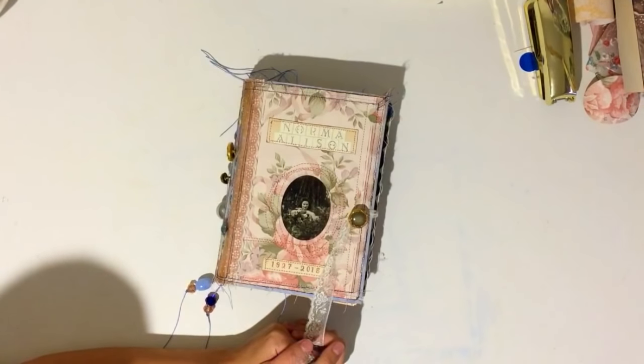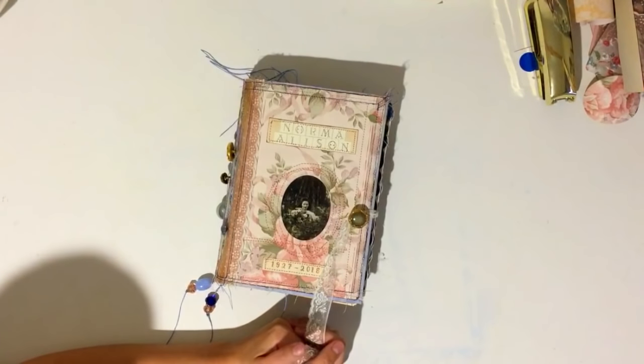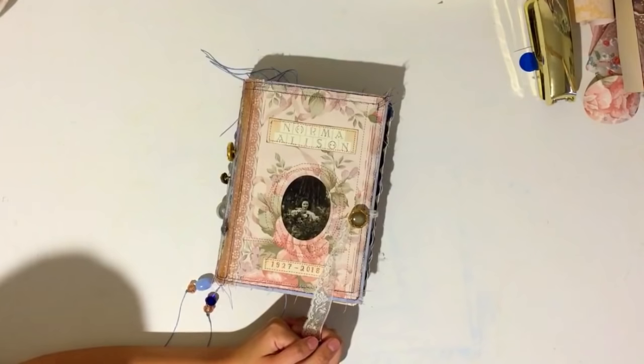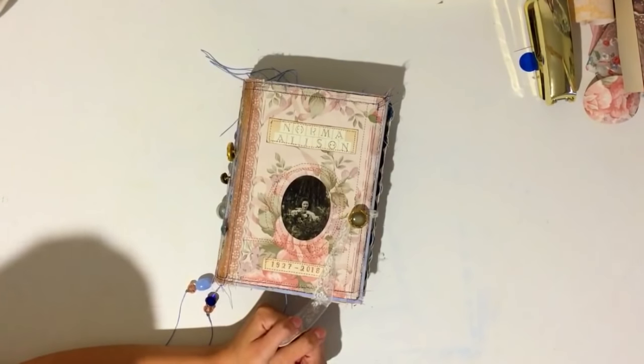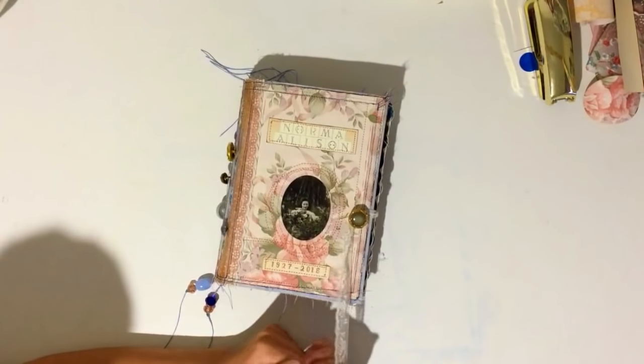It can be a very healing process to keep or make a journal, so I wanted to share the ideas I had for this book and how I wanted to make it special for myself and my whole entire family — something tangible to hold, to remember her and her life and all the memories we have with her.